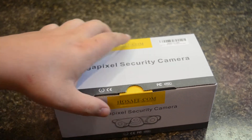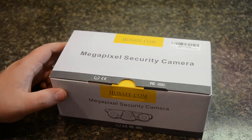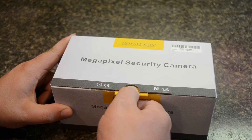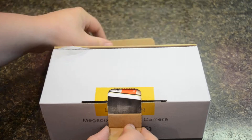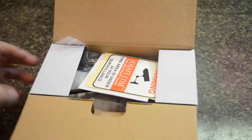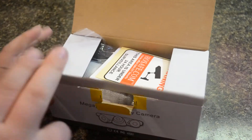I strongly recommend it to anyone looking to set up their own ZoneMinder and not pay a fortune on cameras, and still have a camera that looks pretty good. So, opening the box, you'll feel it's a really rigid cardboard — that's a plus, I guess.